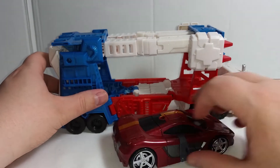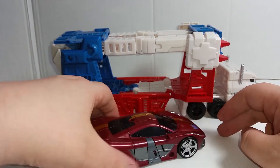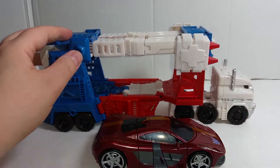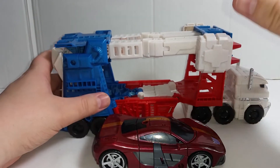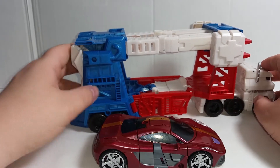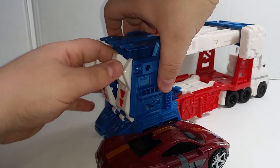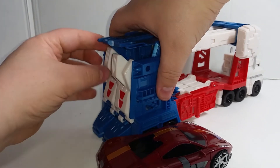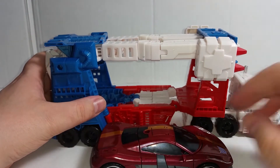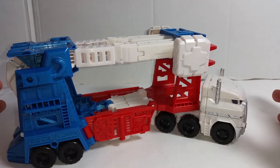In comparison to the Combiner Wars Dead End, you can kind of get an idea of what he's like. This guy cost about 50 pounds, so he's not cheap. That's something to bear in mind — you're getting what you pay for. He's not over and above expectations, he is a very nice figure. He's not a case of simply exceeding expectations, but that's not a bad thing.